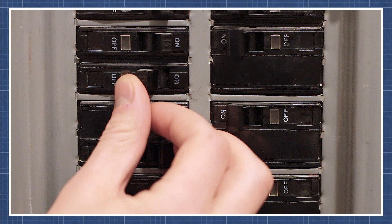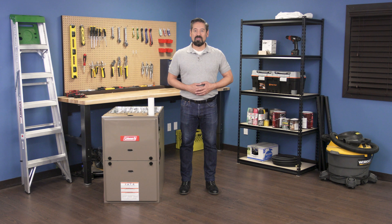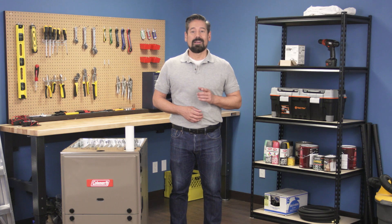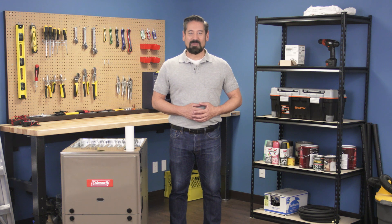If you're still unsure what's causing the problem in your furnace, then watch our troubleshooting guide for a step-by-step breakdown. There's a link to this in the description below. If you found this video useful, then subscribe to our channel. We're constantly filming new content every week, so let us know what repairs you'd like to see next. And if you need a part for that repair, then visit our website. We stock thousands of hard to find parts, and we'll ship it out to you the same day. Thanks for watching. We'll see you next time.